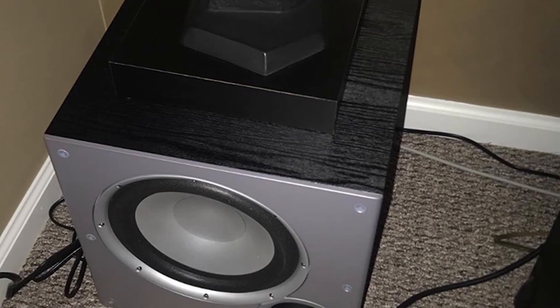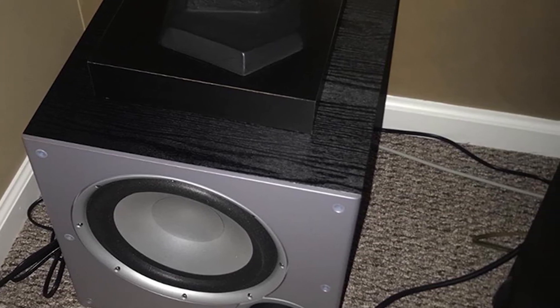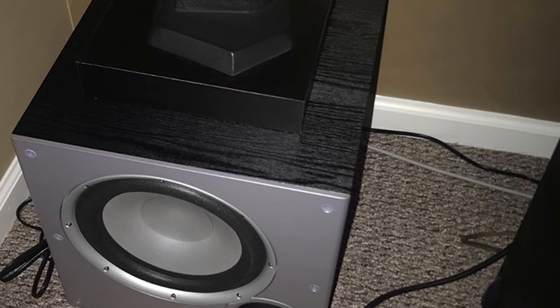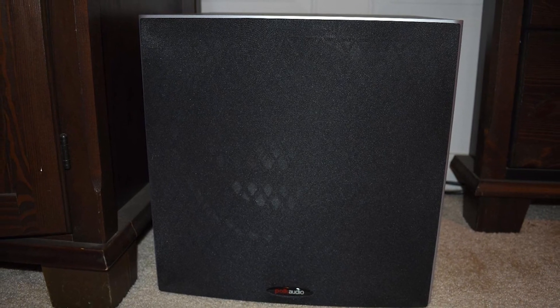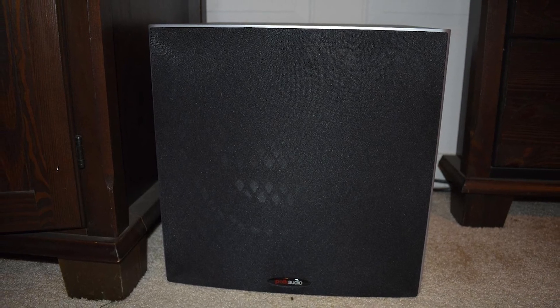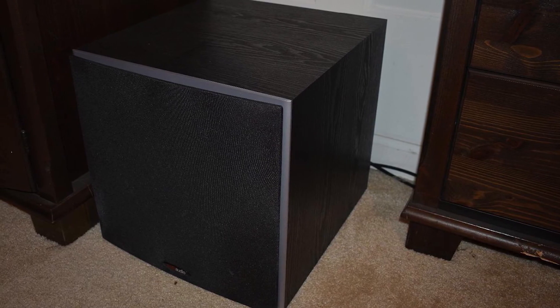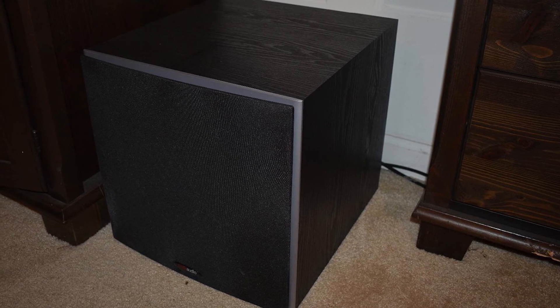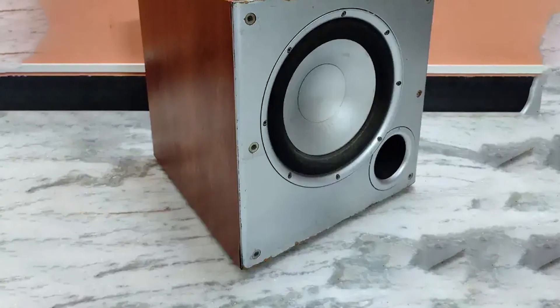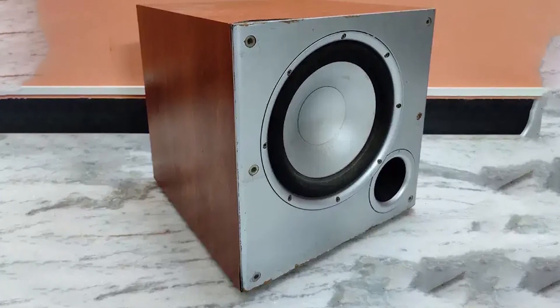The Polk Audio PSW10 subwoofer is a great addition to any home theater system. With the built-in 50W RMS amplifier and 100W dynamic power, the subwoofer can rattle any small to medium-sized room. The subwoofer has a low-pass filter adjuster at the rear, along with volume control, a three-way power switch, and a phased toggle switch. For connectivity, the product comes with two gold-plated RCA line inputs and speaker-level inputs and outputs.